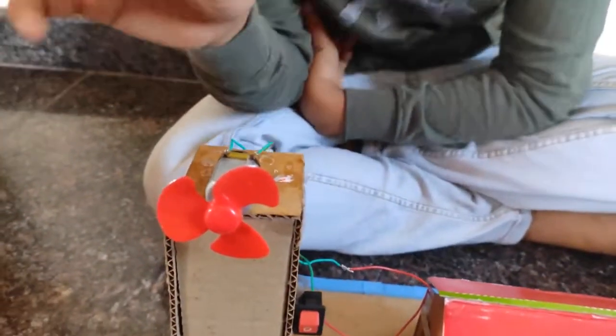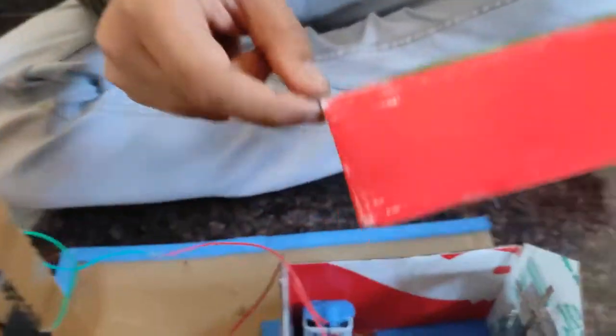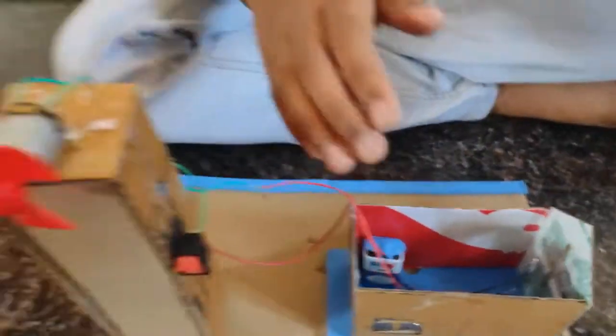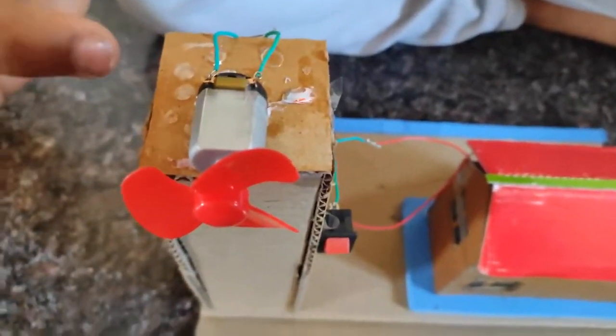Then I have fixed the switch here. Then I have fixed the LED and the battery here and connected each other. I have fixed one fan to the motor.